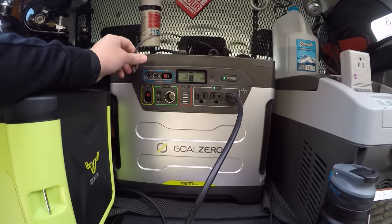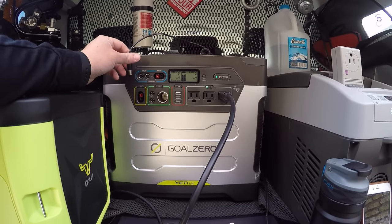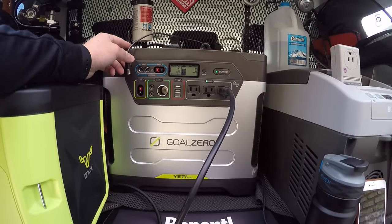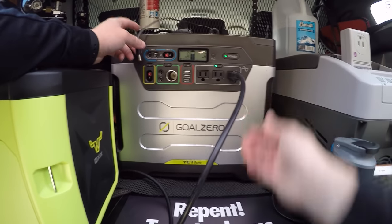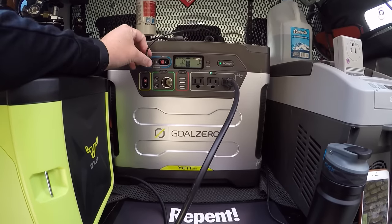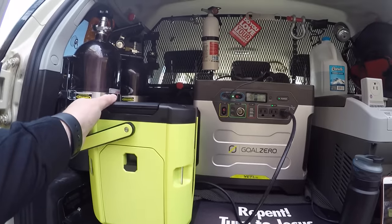These are marine deep-cycle batteries in here. You can build devices like this for a lot cheaper than what I paid for this. But it's got a pure sine inverter. I just wish the inverter in here was a little bit bigger, but as you can tell it seemed to have done what it was supposed to.